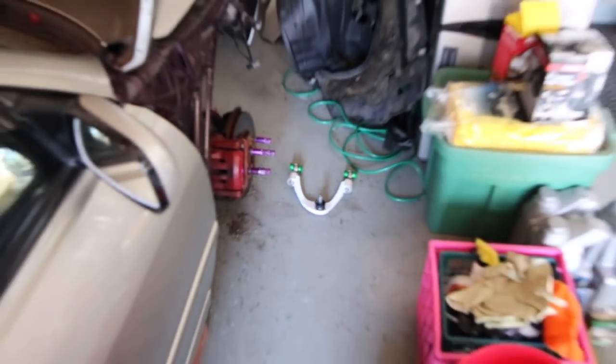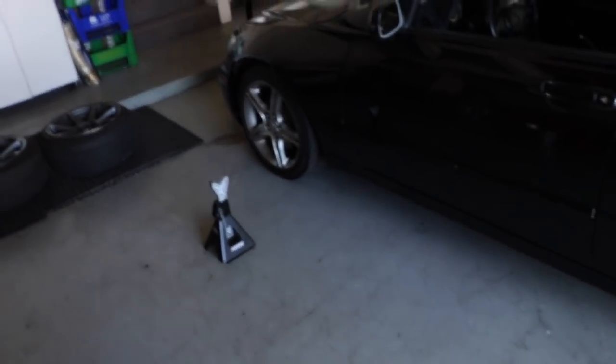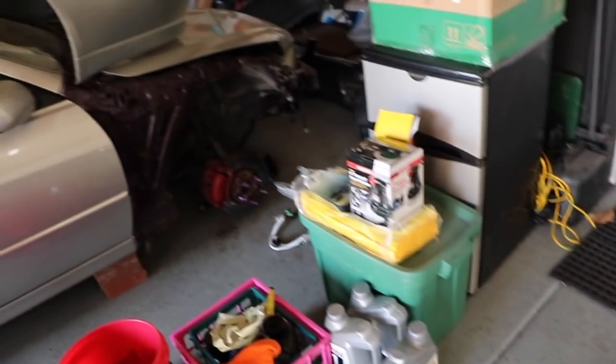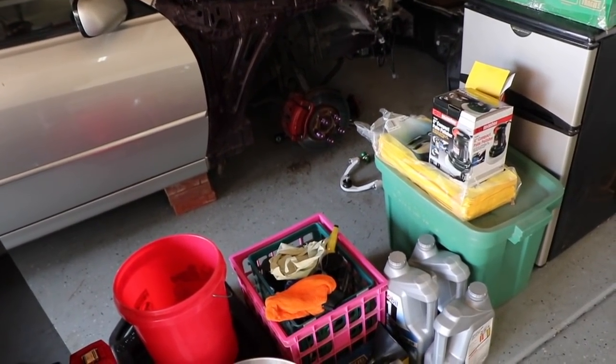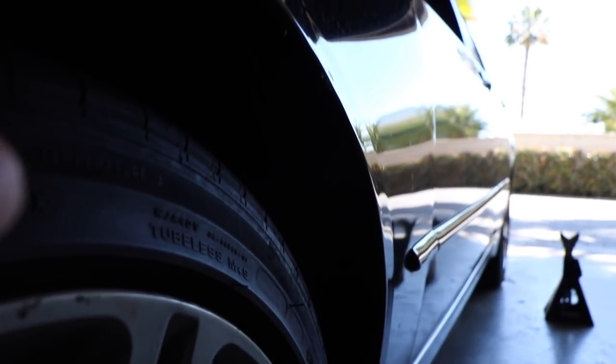Tearing the boot isn't that big of a deal — a little bit of grease might come out but they're still good to go. So we're going to put on the coilovers, the wheels, and the upper control arms with a decent bit of camber. I also already rolled the fenders — let me see if I can get the light out to show you.